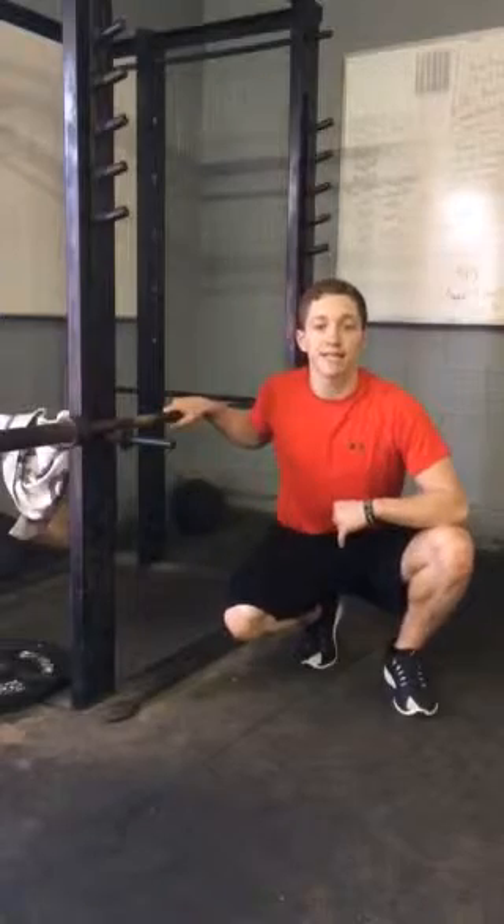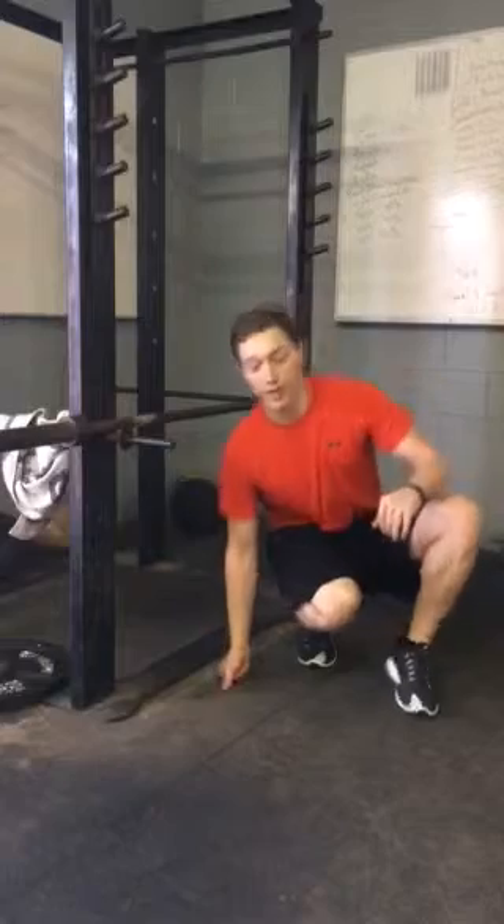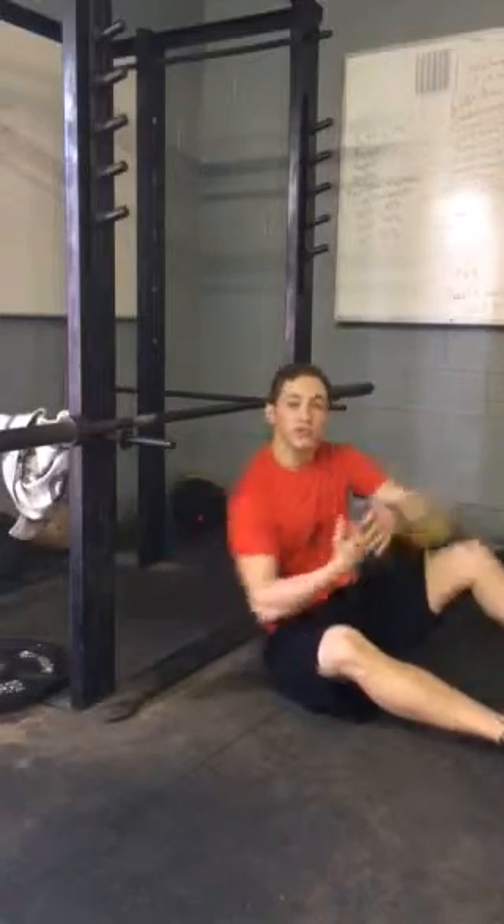Hey guys, what's up? It's your coach Nathan Savage, and today I'm going to talk about the inverted row. One of the reasons I like to incorporate the inverted row into lots of my clients' programming is because it's very simple. If someone can't do pull-ups, it's a great way to build up some back strength. There are several different variations of the inverted row you can use to get a lot stronger and build up your strength, so I'm going to show you quickly how to do that.